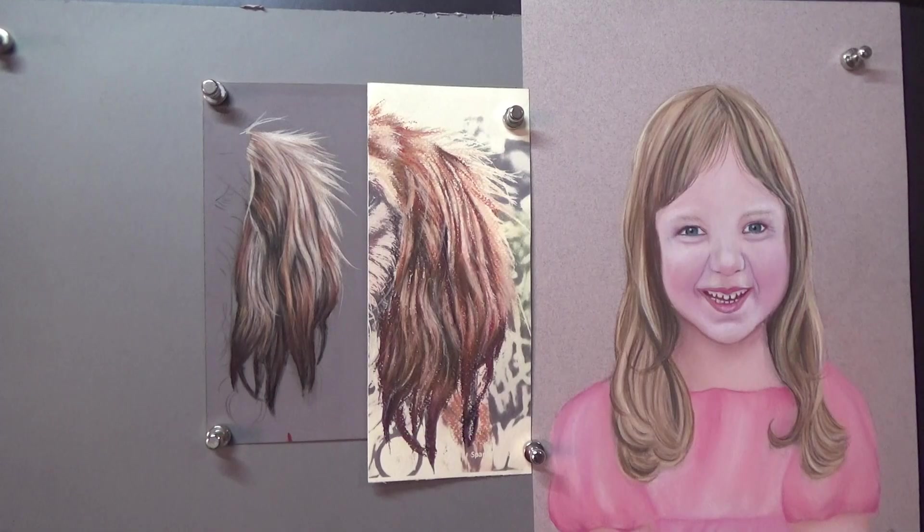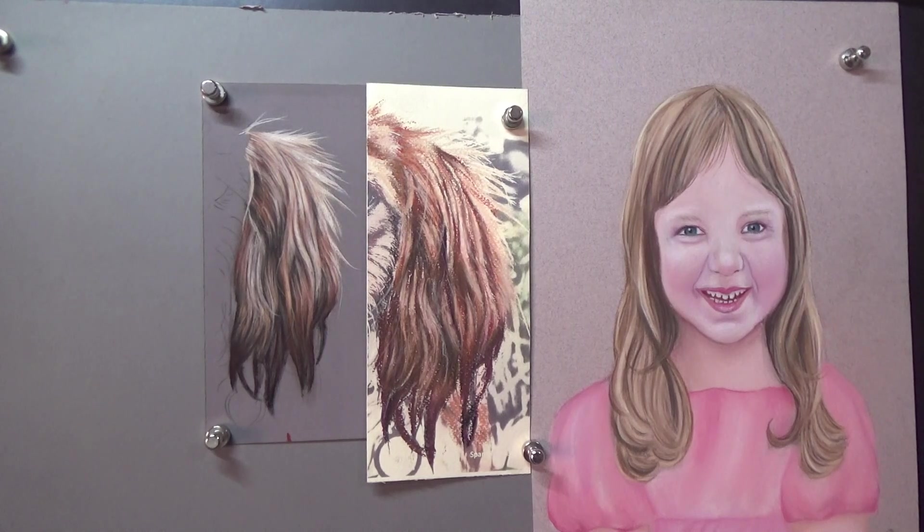This video, although quite short, is all about showing you the difference between cheap pastel paper and expensive pastel paper.